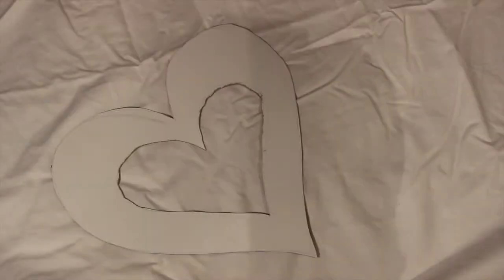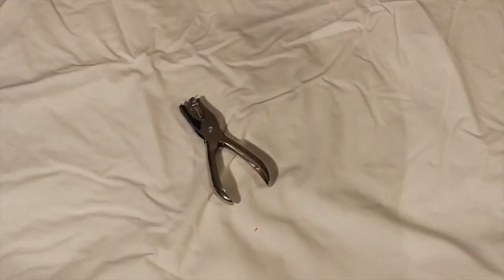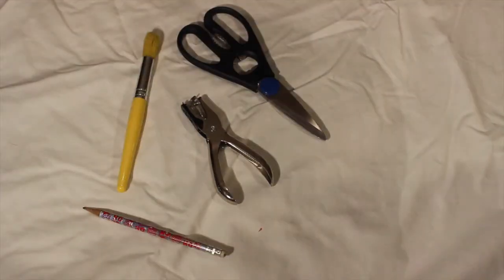The materials you will need for this craft include one cardboard heart cutout, tissue paper cut into little squares, some tacky glue, a hole puncher, scissors, a paintbrush, and a pencil.